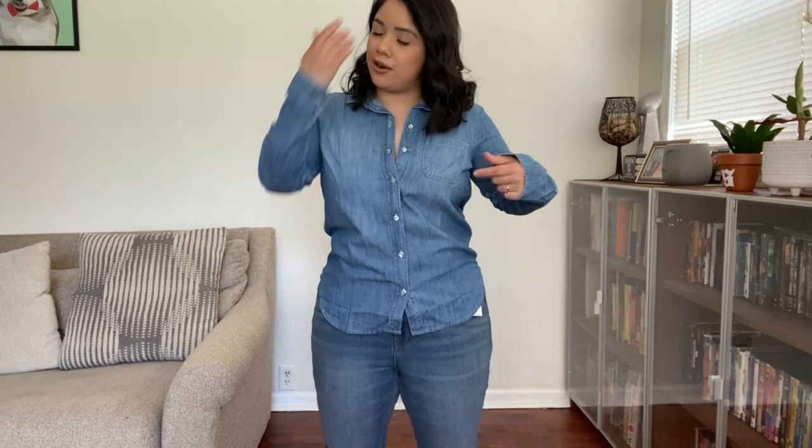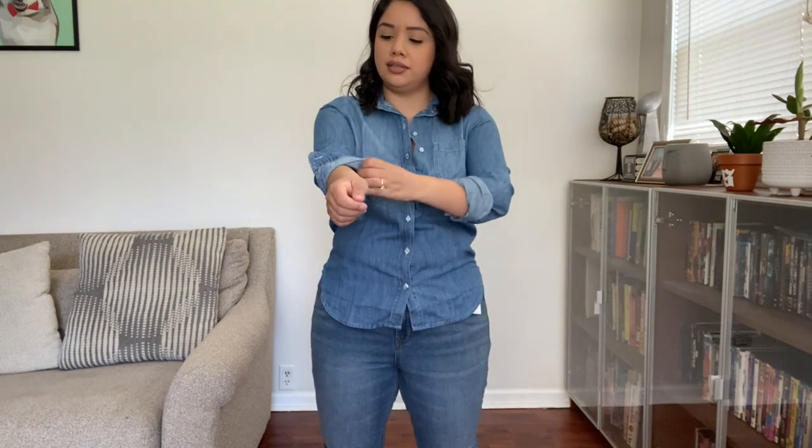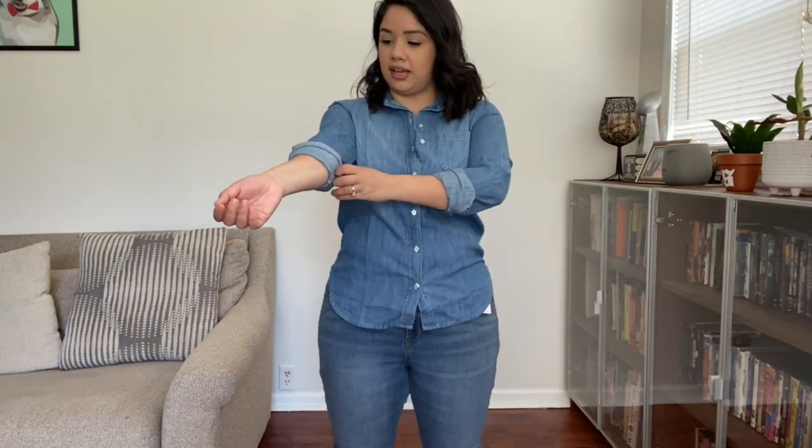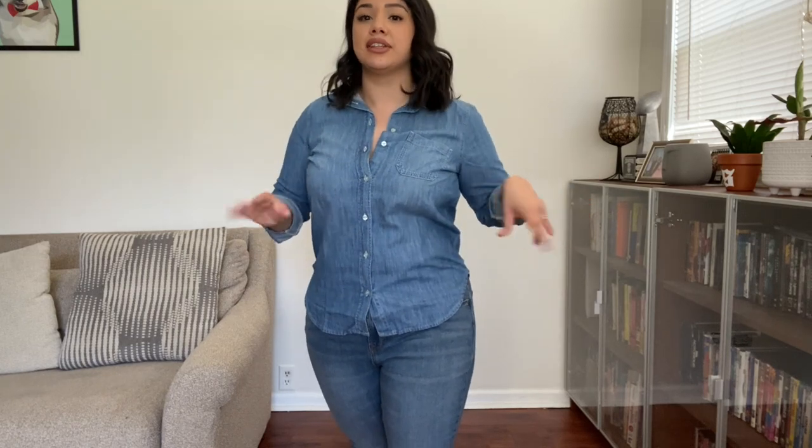Next staple piece — last denim item, but I love my denim. It's the chambray shirt from Old Navy. It's a lighter type of denim if you feel the jacket is too bulky. You can wear it down or tie it up. I also like it with like an olive army green jean. Sometimes I take a little button-down and put a white shirt underneath. Chambray is definitely in — pair it with leggings, black jeans, or green jeans.